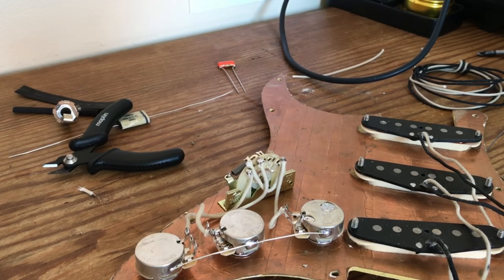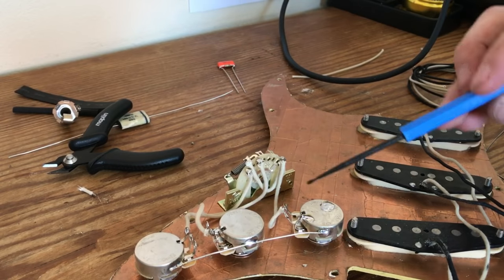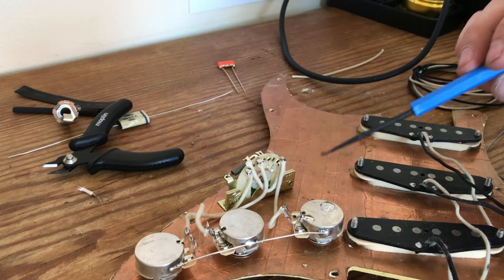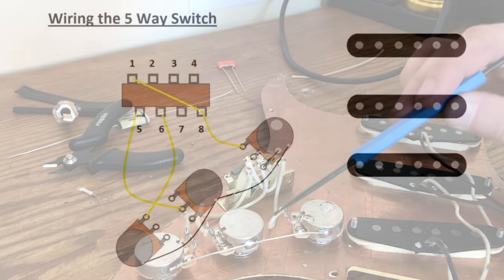That's pretty much the initial harness done. You've got your three 250k pots — volume, tone, tone. You've got your ground wire with that unused lug grounded. You've got your five-way switch all wired up nicely going to the respective lugs.